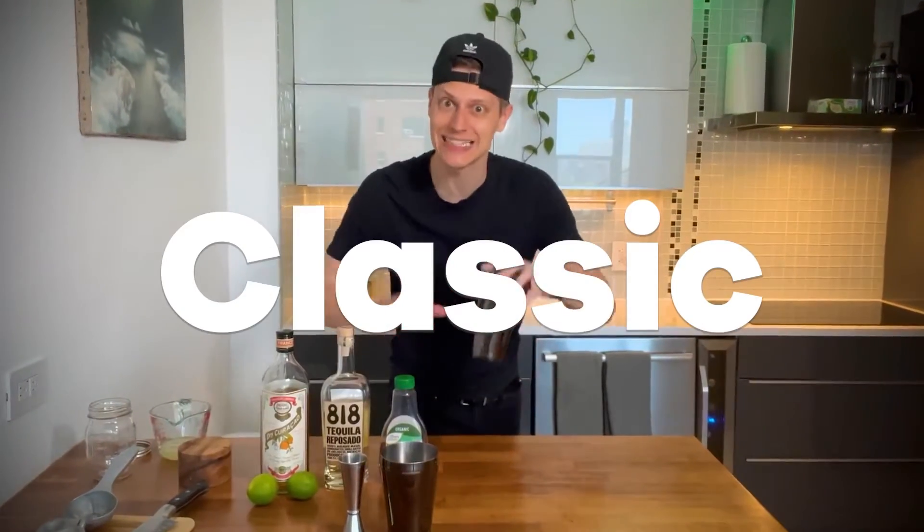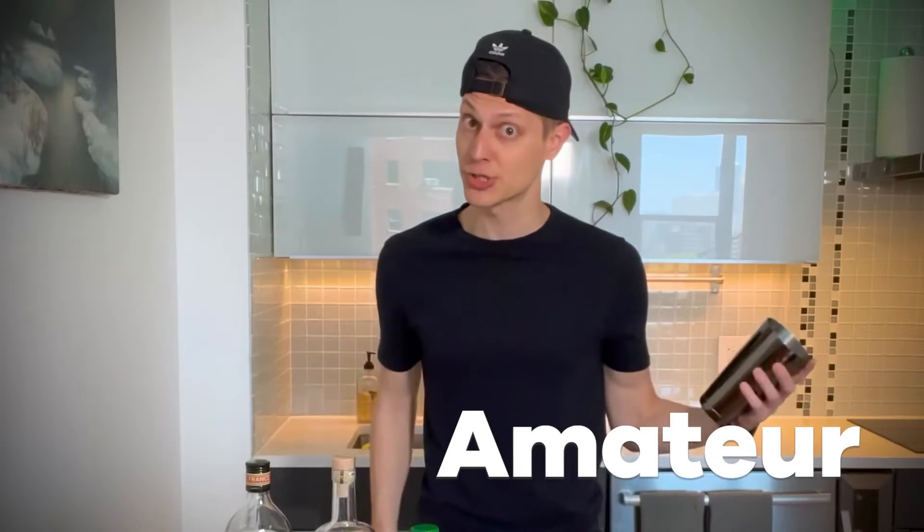What up? I'm Jay from Herb Buddies, and today we're going to be making the classic margarita. There are a few pro tips for getting your margarita from tasting amateur to high-end bar, and we're going to go through them all, so let's get started.